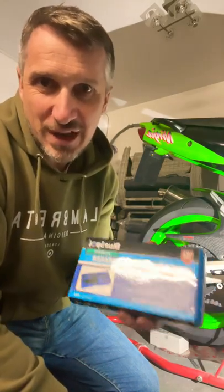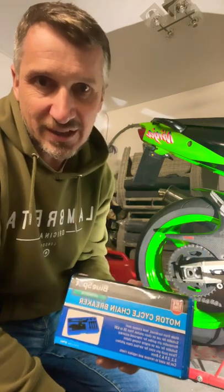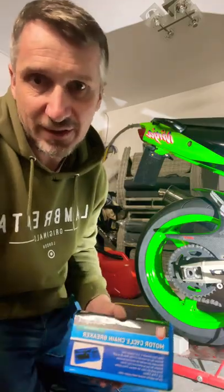This cheap £20 chain breaker kit from Amazon has got really, really bad reviews. Can I get it to break the chain on my ZX-6RJ2? Let's find out.